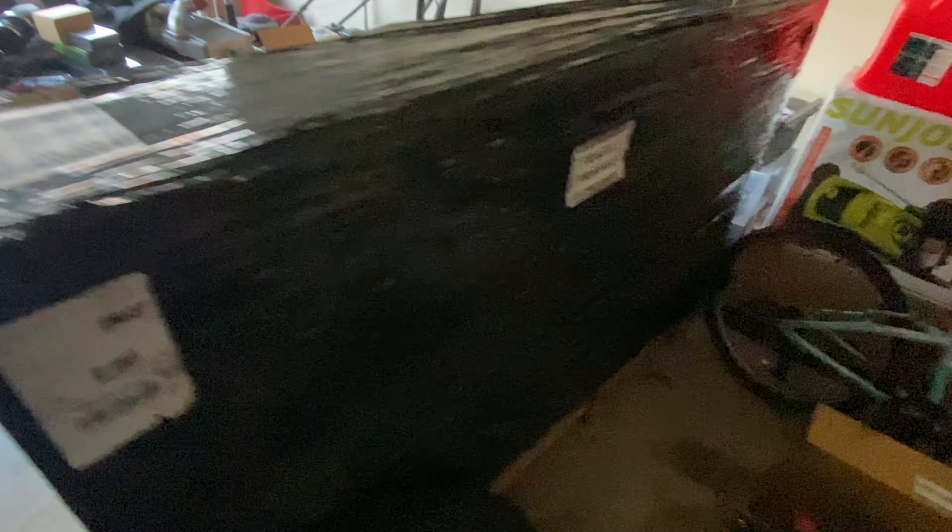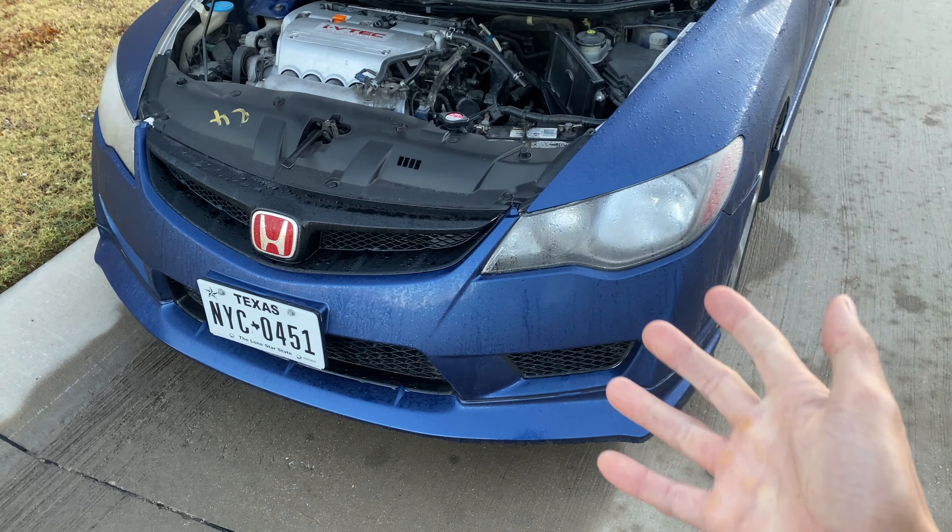Check out this big old box though. Can you say carbon roof? Nah, that's not what it is, but it's close enough. This is actually a carbon fiber hood for the Civic, but I can't install it right now because the Civic ain't running right now.